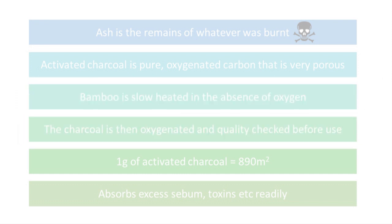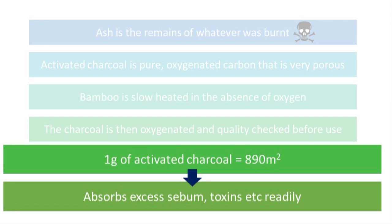Activated charcoal by comparison is very pure oxygenated carbon that is very porous. Charcoal is obtained by slow heating of bamboo or other selected timbers in the absence of oxygen. Once created, it is oxygenated to form activated charcoal and quality checked before being used in cosmetics. It has a very large surface area — one gram has about 890 square meters — so it is able to absorb excess sebum as well as toxins released onto the skin in the form of sweat very readily.